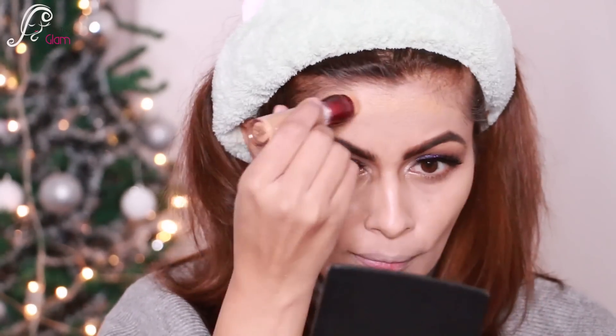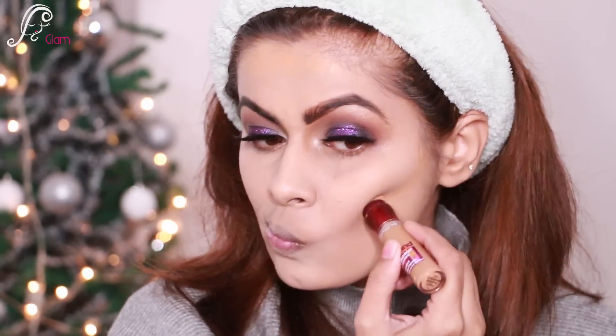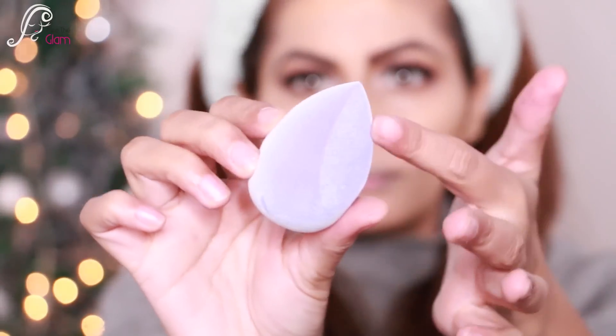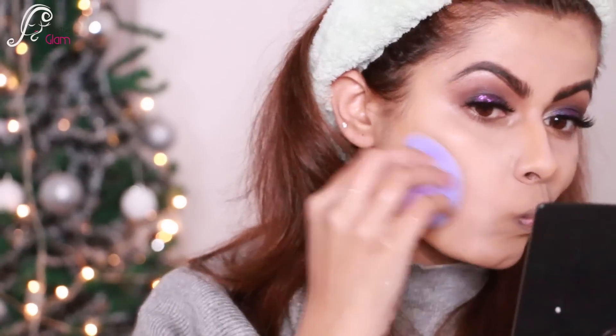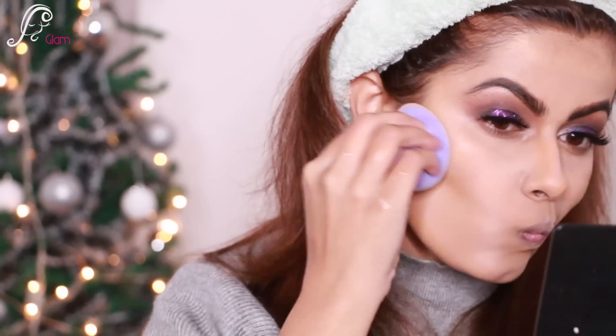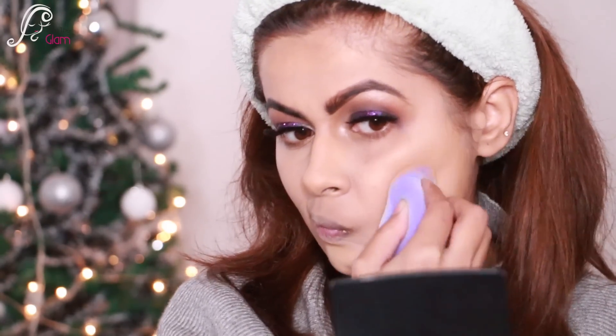For contouring, I'm using Maybelline Instant Age Rewind dark circle concealer in the shade caramel, applying it under my cheekbones and on my nose. I'm using another Plume sponge — I wet it and use the flat angle to blend my contour. It has microfibers that give a really nice airbrush finish.